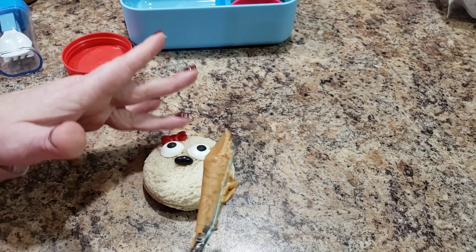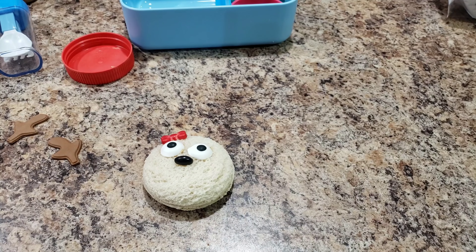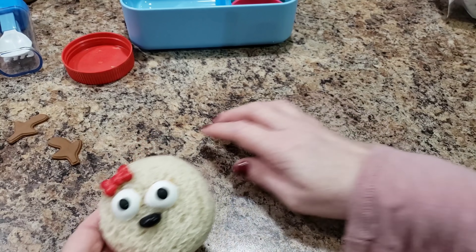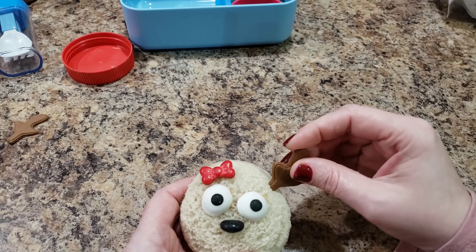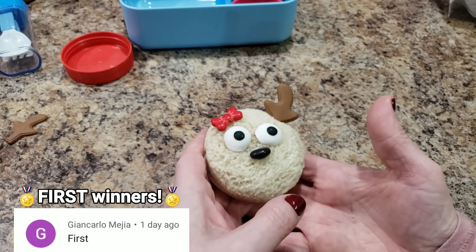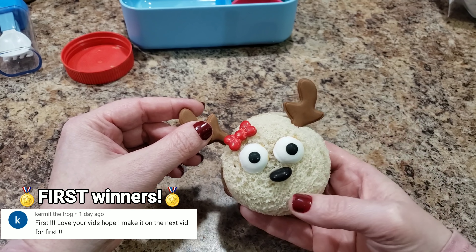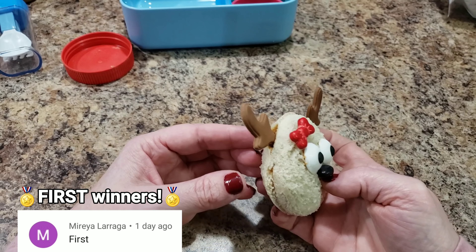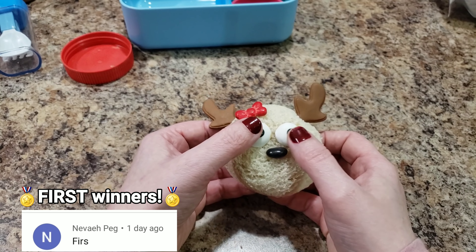How was your Thanksgiving? I feel like I haven't seen you guys forever. Okay look — it's a girl now! I'm gonna take these antlers and twist them in. Oh my gosh, stop being so cute. There's a little hole back here — I just shoved it in.